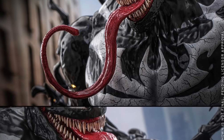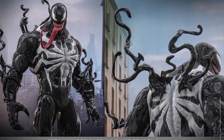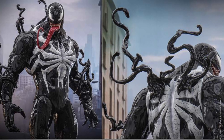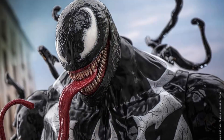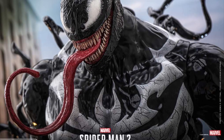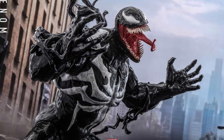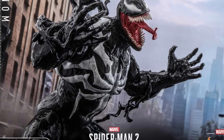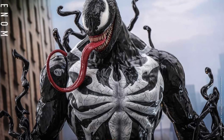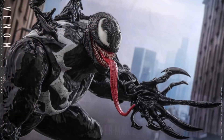This is the proper Venom, finally, that we've been waiting for. I've been very particular about Venom figures — I actually only have one because I don't like a lot of them. Some of them are kind of sloppy and just disproportionate. This is proper. This is the way Venom should be — enormous, well-proportioned, standing at 53 centimeters in height. That's over 20 inches. That's your ultimate Venom.